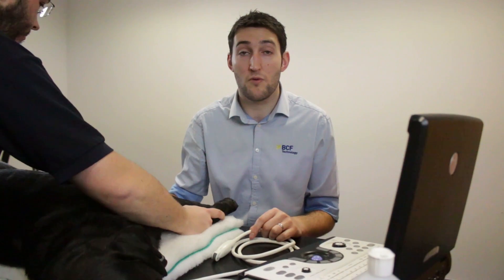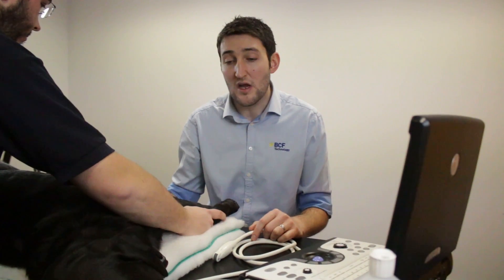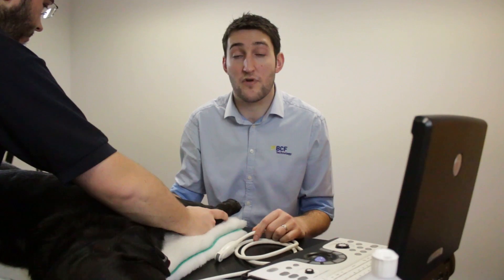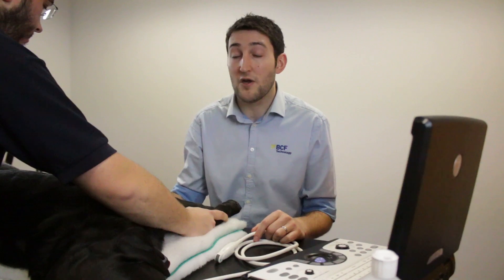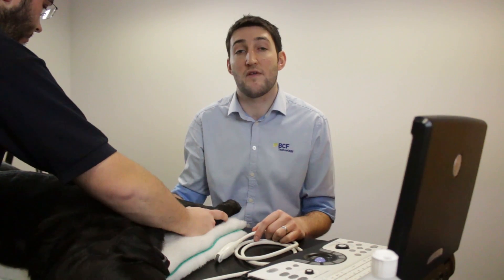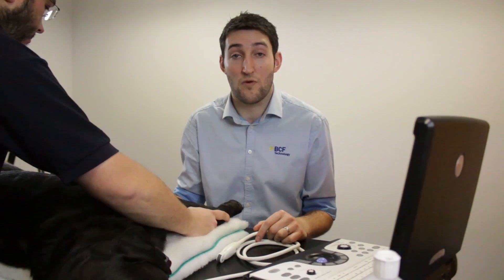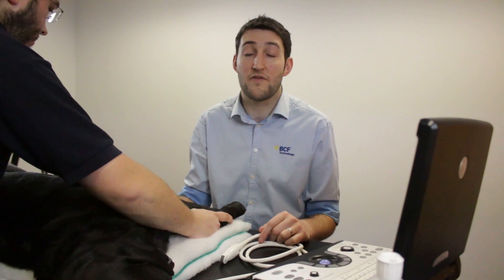The normal would be to try right lateral recumbency to start with, unless injuries preclude that. The reason being that that's a standard recumbency for doing an ECG or an echo exam, so you can go on and do those if required. It also means that if you're going to do abdominocentesis at the end — which you may well need to do if there's free fluid found — then you're going to be doing it from the dependent side, i.e. the right side, and you're more likely to avoid the spleen.